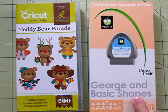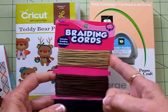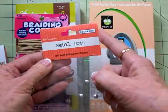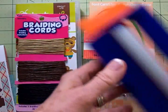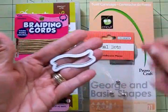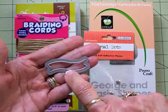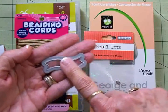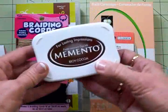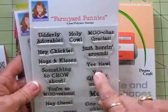We'll be using George in Basic Shapes, some braiding cord from the kids craft section at Walmart, and some silver dots from Color Book. We're going to use the paper crimper — I love it! For my sentiment, I'm going to be using this little wavy banner from Stamping Up, I think it's called Itty Bitty Banners. We'll be using some Memento Rich Cocoa ink and two of my stamp sets from Farmyard Funnies — we'll be using Yeehaw.